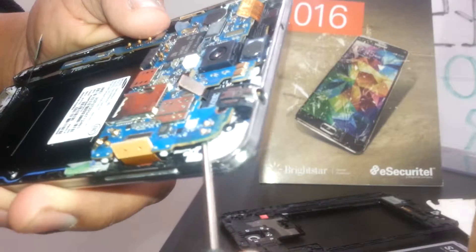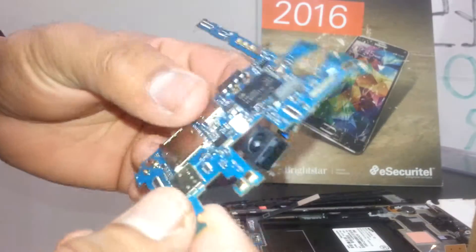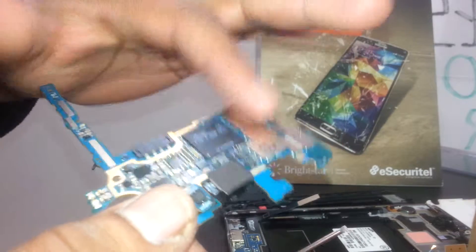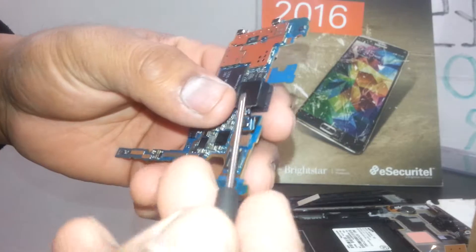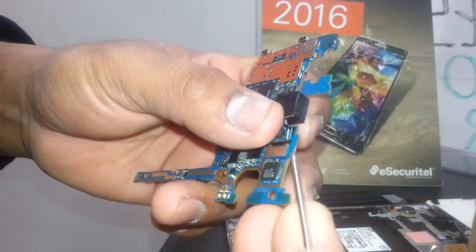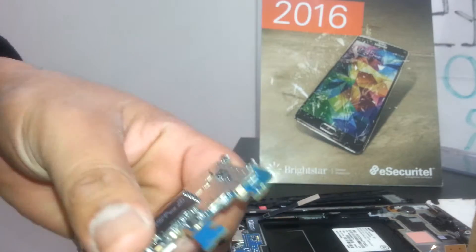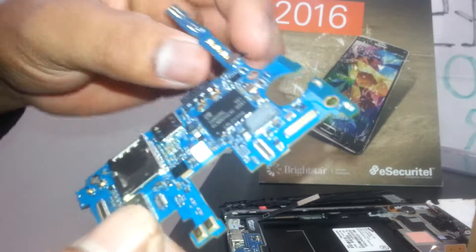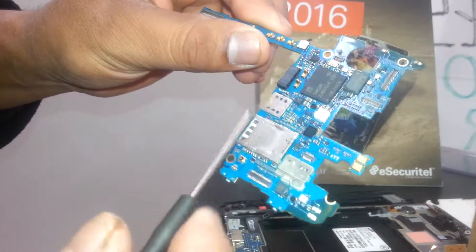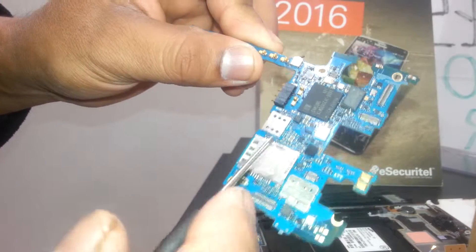Now the motherboard is loose. On this side there are no other screws attaching it, so we're going to pop up the motherboard. This is the most important part — the touchscreen digitizer and the LCD, which are the most expensive parts. Here is the front main camera and the rear camera. Just pop up this flex cable connector, and if you need to change the camera, remove it like that.